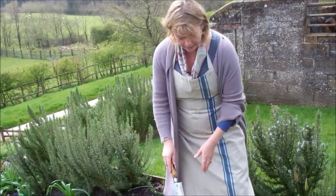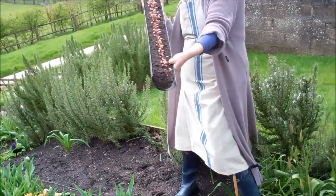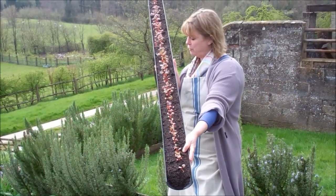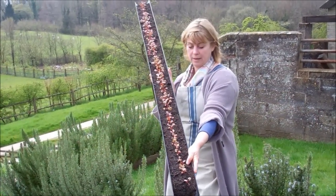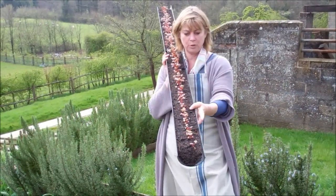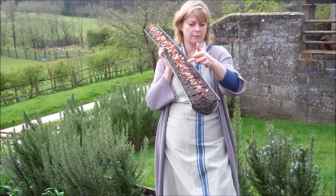What I've got is my gutter here, and if you can see, it's quite well spaced — the seeds have been put in quite carefully, about that far apart. The beauty of that is I can then get my hand or my trowel between one seedling and the next.